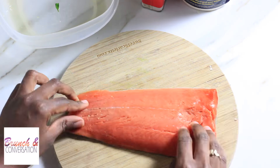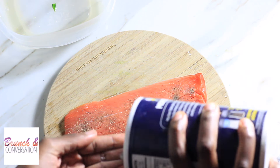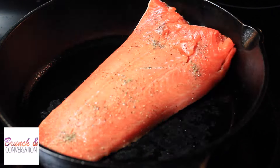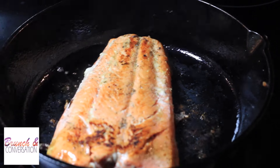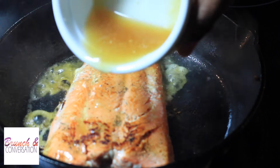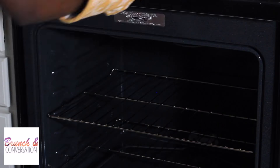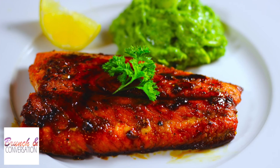Next we're gonna season our salmon with salt and pepper on both sides. Place the salmon on a lightly greased skillet, two minutes on each side. Top it with the honey glaze and baste it, adding the juices on top. Put it in the oven for 10 minutes and we're good to eat.